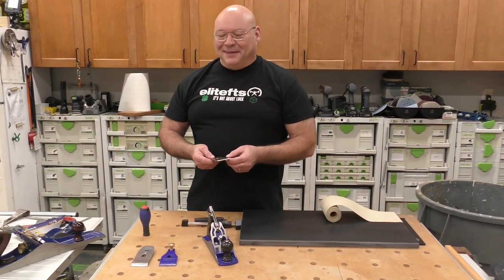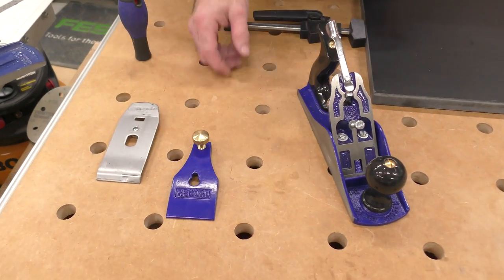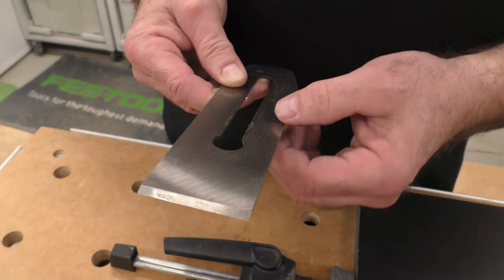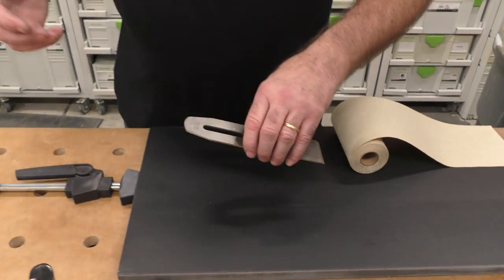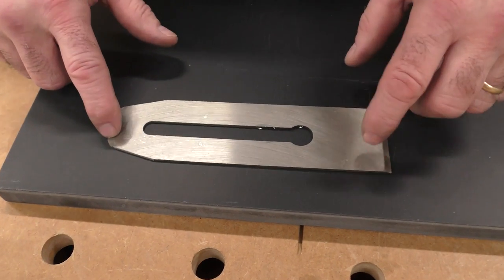I dismantled the blade, the cap iron, and the lever cap. We're going to have to sharpen this, but I'm going to grind it back quite a bit. This is my lapping plate — and there's a reason you buy a hand plane with a good blade. Look at this blade: it's got a warp to it, it's cambered.